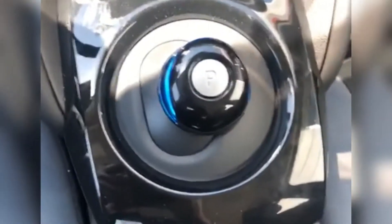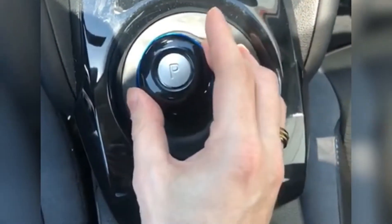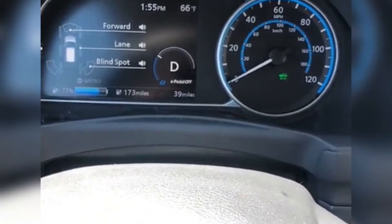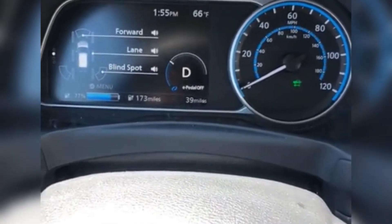To put it into drive, push your foot down on the brake, pull on the gear shifter knob — pull it to the side and then back — and it's going to indicate in your intelligent information display that you are now in drive mode.